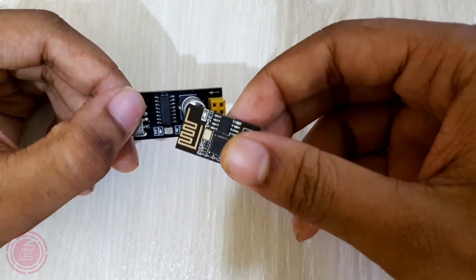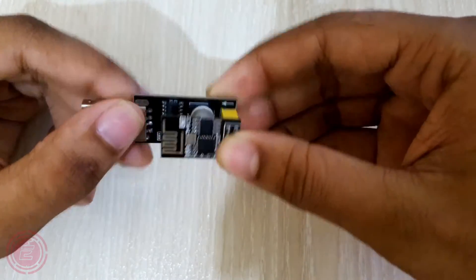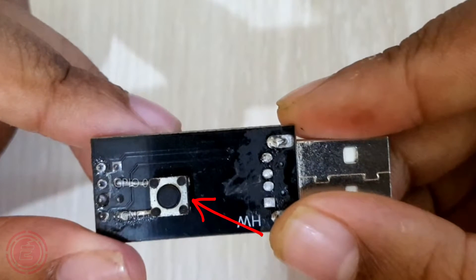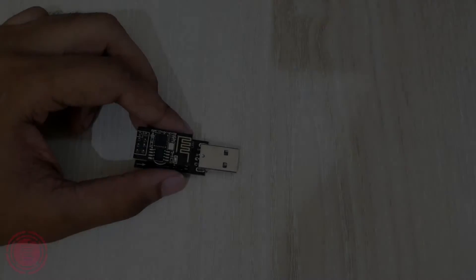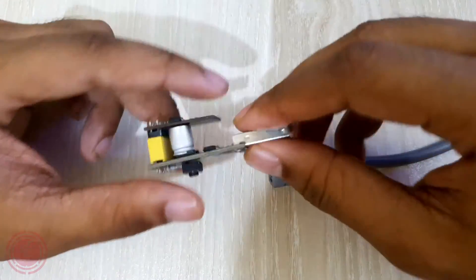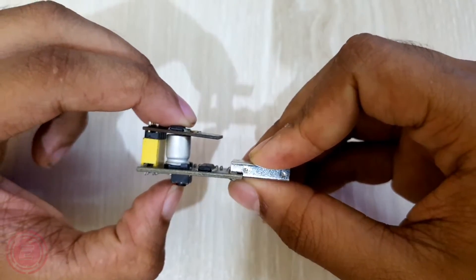However, these pins are not connected in the converter module, so I soldered a button underneath the serial converter module. This button allows me to connect GPIO 0 to the ground pin. Now I'll connect it to the computer — while connecting, I'll press and hold the button. This will put the ESP module into programming mode.